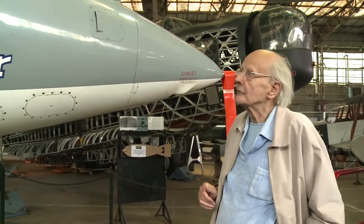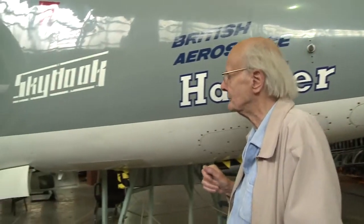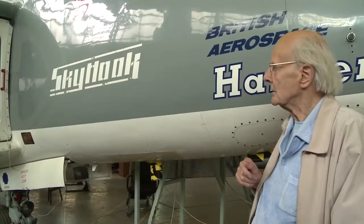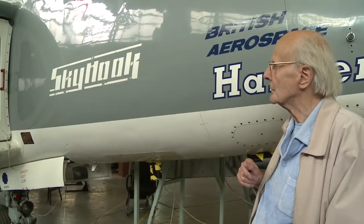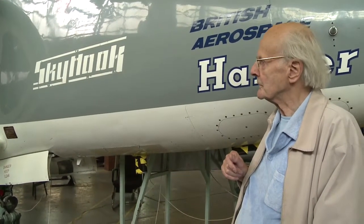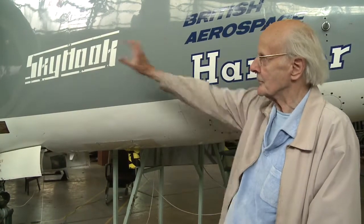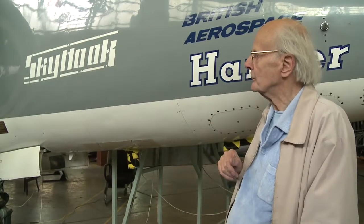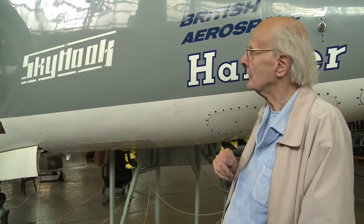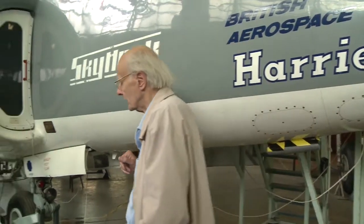Moving down the aeroplane, we come to the intake, which is a very prominent feature — a very large intake. It's a high-bypass fan engine and therefore the intakes are large. We also require the intake to work at the highest possible efficiency statically when the air is approaching from all directions, not just coming straight at it. That explains the size and shape of the intake lips, and also the blow-in doors.